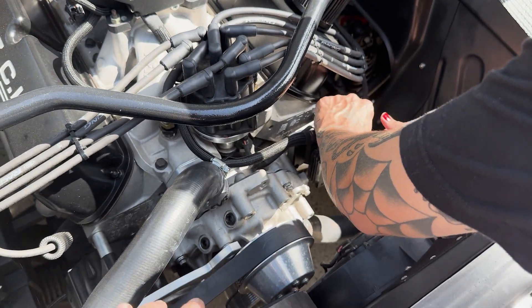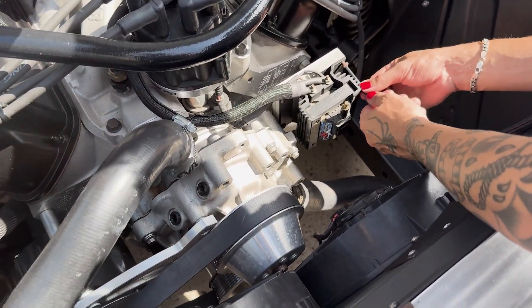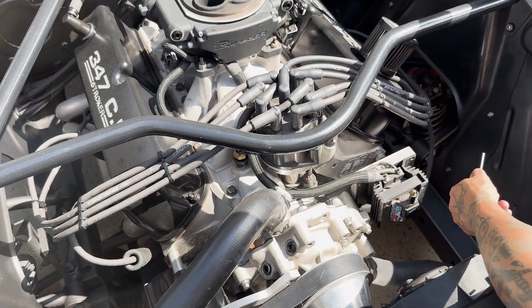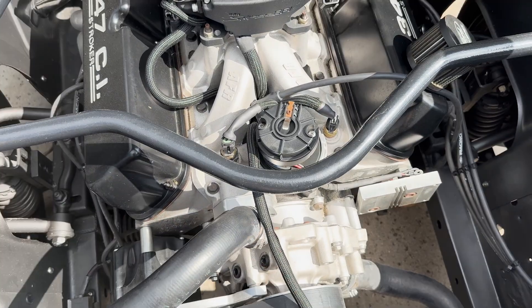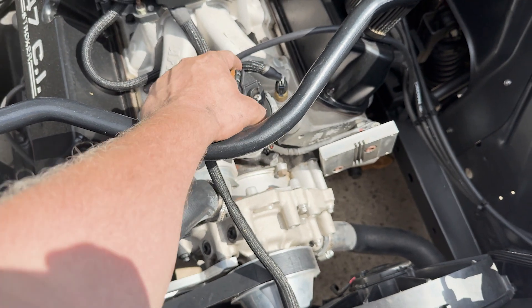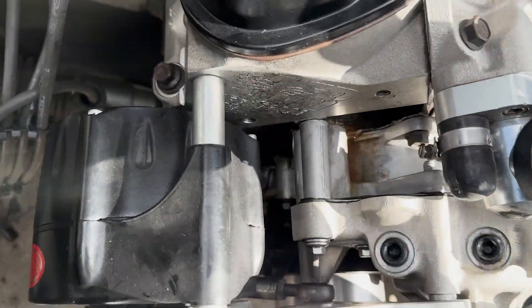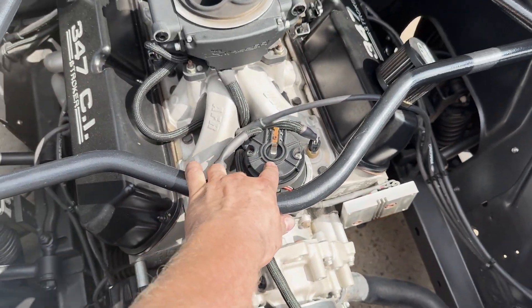We're also going to be replacing the ignition coil. We'll get the coil pulled off the car so we can swap it out, then pop the distributor off. First I want to mark where the number one cylinder is so it's easy to get the new distributor installed and clocked in the right position. I got the old distributor pointed towards where the number one spark plug tower was. When I drop the new distributor in, I'll know exactly where it needs to be. We looked at the timing marks — it's set to just about 45 degrees before top dead center on the number one cylinder.